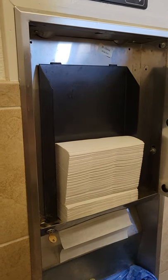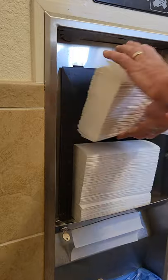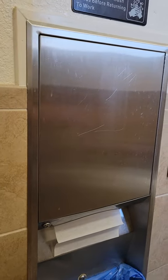Take the paper off from underneath, then add both of the two packs that you've got, close it up, take the key out, and replace it where you found it. All done.